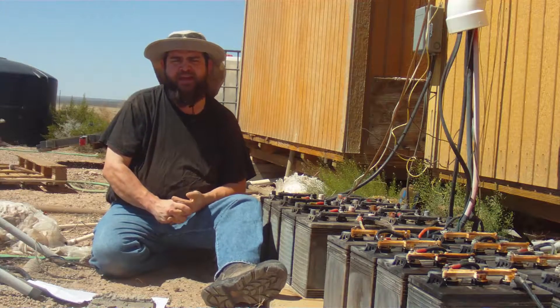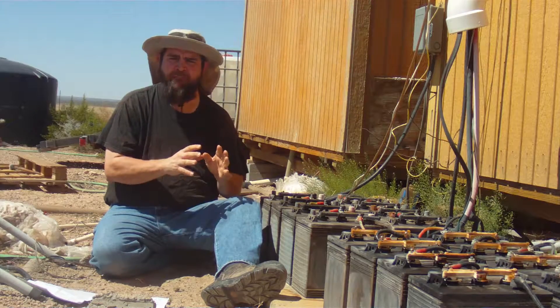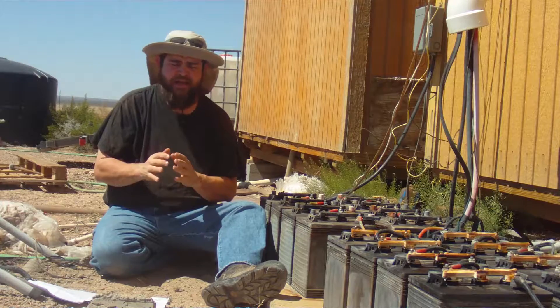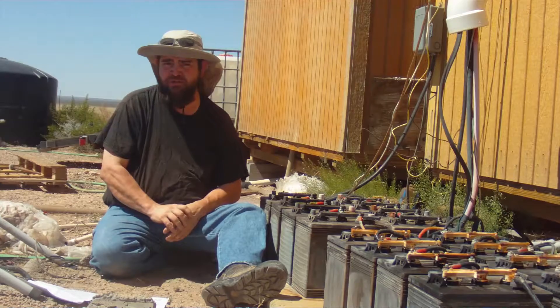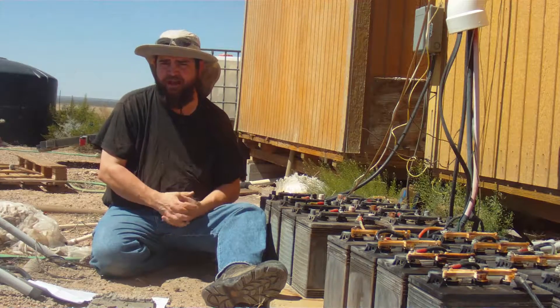It's absolutely critical that you never ever put anything but either distilled or deionized water in your batteries. Putting anything else in them can seriously damage them and shorten their life. And batteries are expensive — you don't want to have to replace them that often.